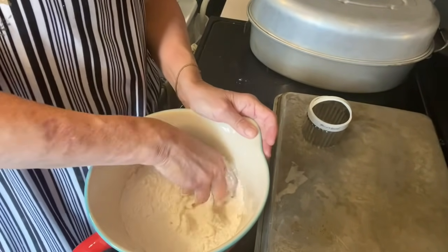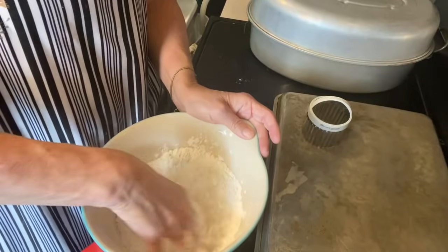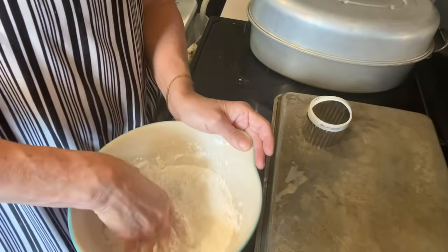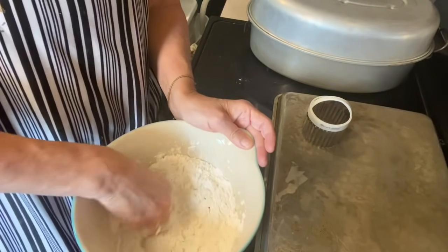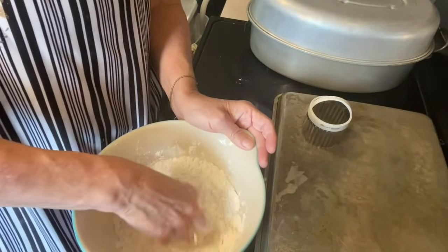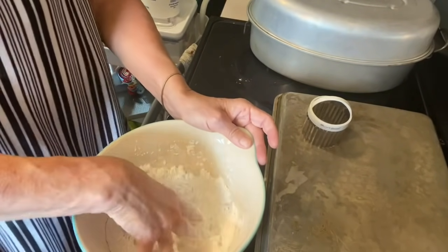Kind of twirl your fingers in the flour as you have the Crisco in your fingers, and it will blend it all up. You'll get little pea-size shapes in here.